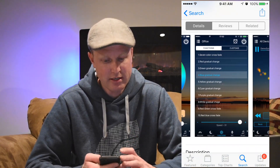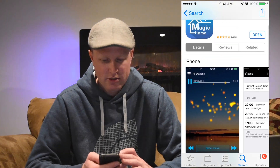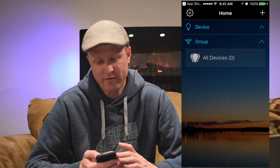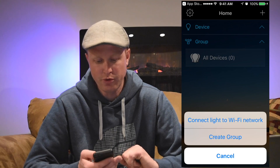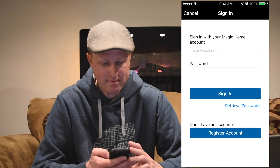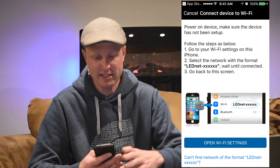Let me show you how to set this up on your phone — which you'll need to do if you're hooking it up to Amazon Echo, Google Home, or IFTTT. I'm doing this on iOS but it works on Android too. Go to the App Store and search for the Magic Home Pro app. After installing and opening it, hit the plus symbol in the top corner to connect the light to your Wi-Fi network. You can create a free account or log in. Then go to your Wi-Fi settings and connect to the Wi-Fi network of the Wi-Fi receiver.